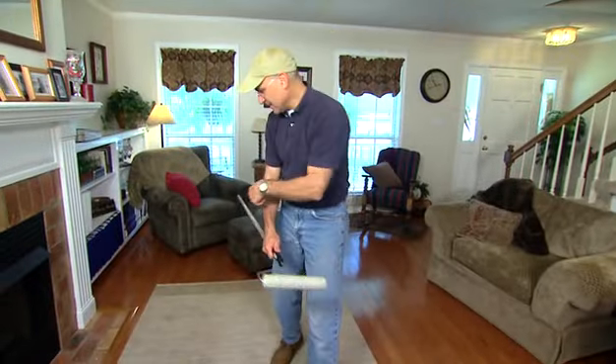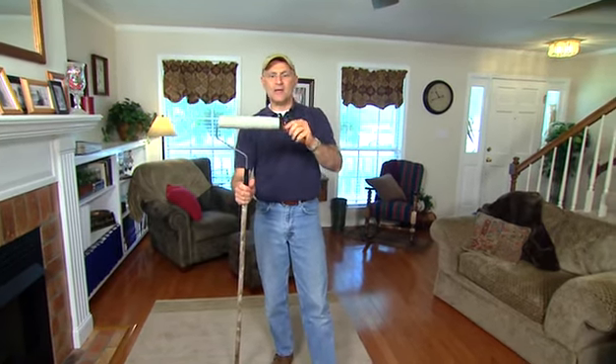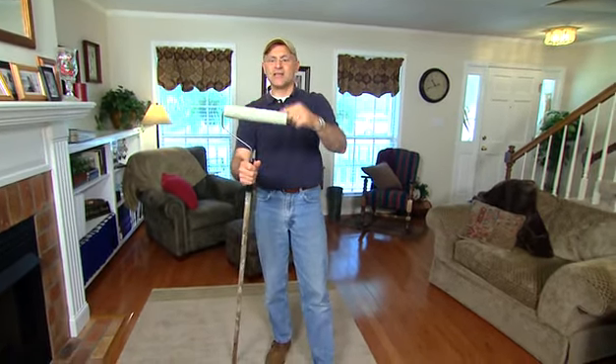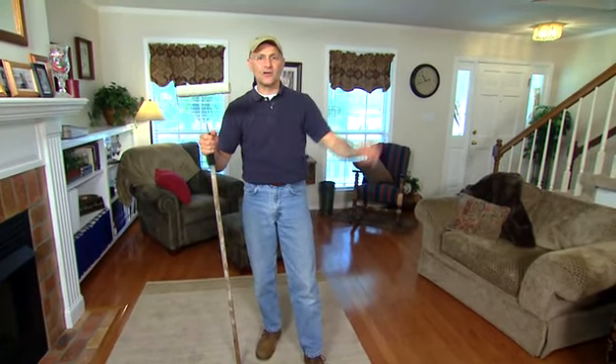For a rug this size, you can probably do the entire thing with just one strip of tape. But after a while it will lose its stickiness, so you have to peel it off, put another one on, and do another rug or even upholstered furniture.